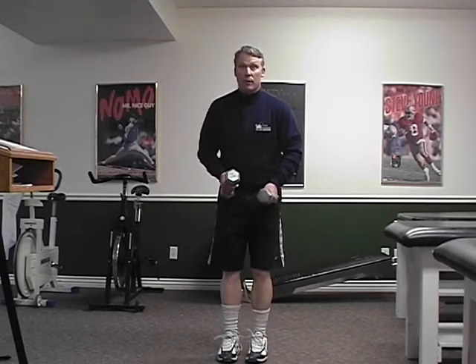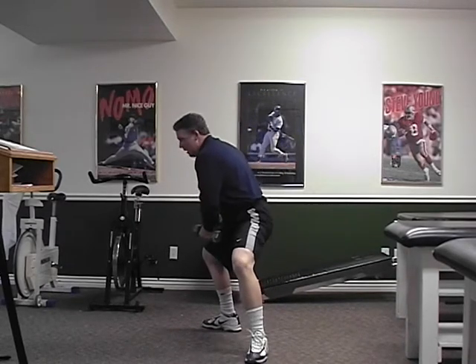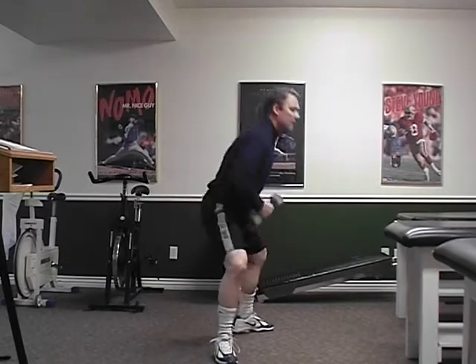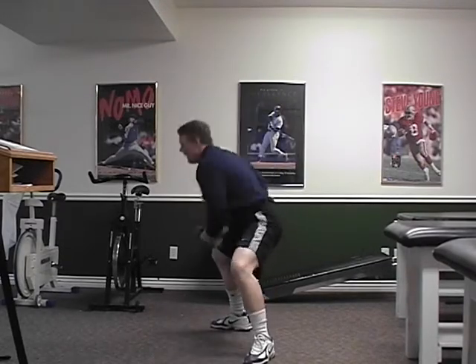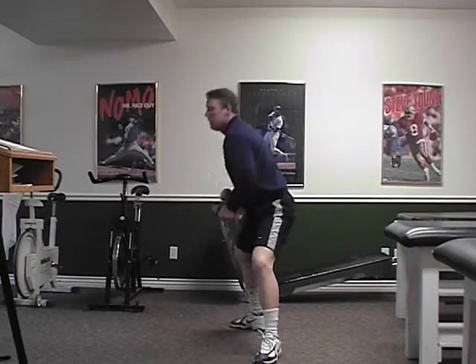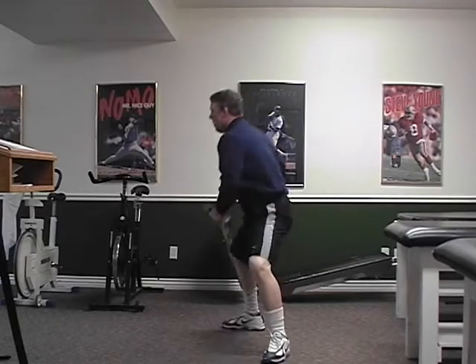Now we're going to do the posterior lateral lunge. My foot's going to stay pointed straight at you at 12 o'clock. I'm going to step up to five o'clock. As I go down, I don't let my knee collapse in — I keep it straight. I put all the weight on my right leg, all the weight on my left leg. Keep that foot pointed straight ahead at 12 o'clock. Put all the weight on the back leg. Here we go. Load it, come back up. Load it, come back up.